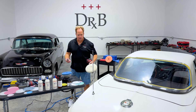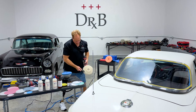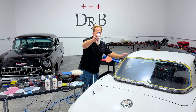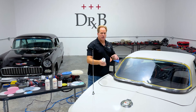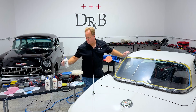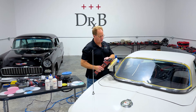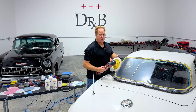Anytime you're going to use a wool pad, it's always a good idea to take a spur and clean the pad. I was using this yesterday with the Dr. Beasley's NSP 150. That residue in there is from the same product I'm going to use right now — the abrasive technology. I'm going to put a strip of product here. A lot of people aren't sure how to use a rotary polisher — this is like a scalpel in the hands of a surgeon, you can do so much with it. I'm going to bring my speed down, pick up this strip of product, spread it out, and start buffing.